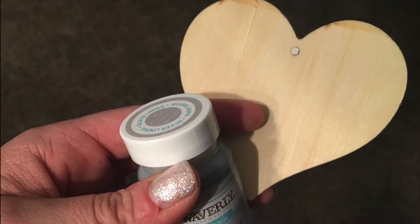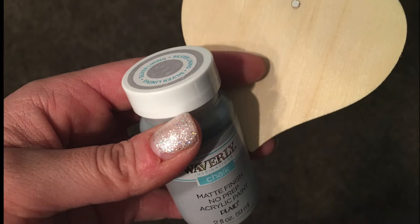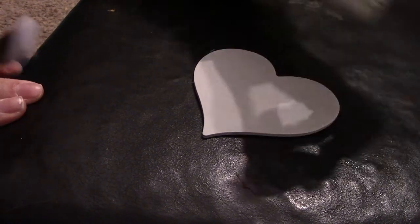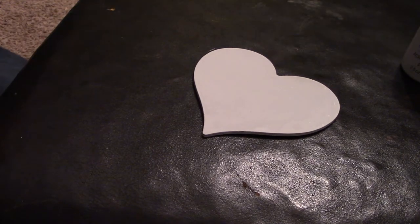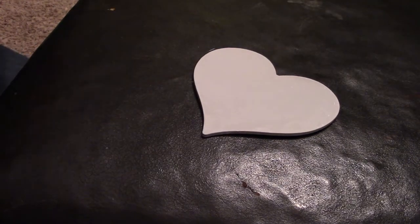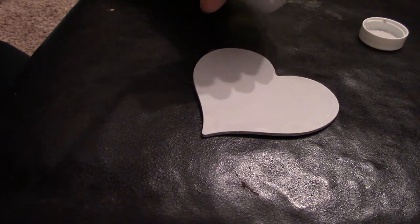I also picked up these wooden hearts at the Dollar Tree and I filled in the hole. I'm going to paint that in the silver lining, also part of the Waverly Inspirations chalk paint. When I was envisioning this heart for our frame, I originally was going to do some little dots and then drag through them to make them into hearts like you see on baking channels in the frosting. I tried it and I didn't like it so I scraped most of it off and sanded over it so we have a smooth surface. I'm just going to put a second coat of the silver lining on.